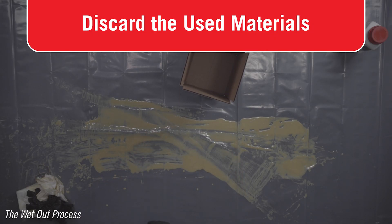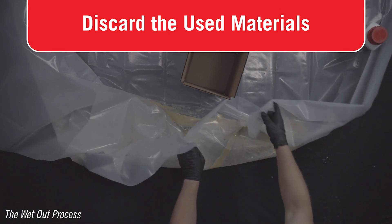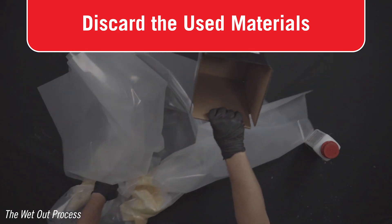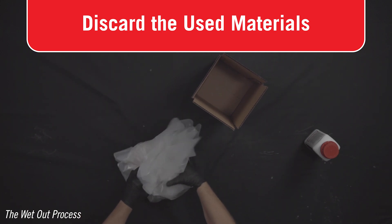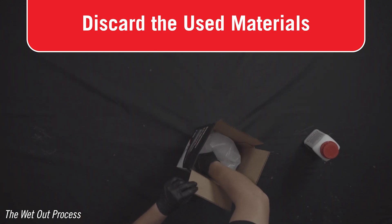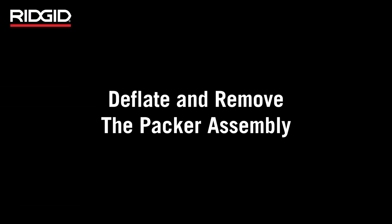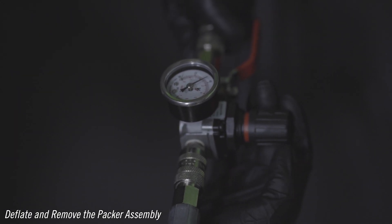While your packer is inflated and your patch is curing in the pipe system, now is a good time to clean up your working area. Dispose of the components in compliance with all applicable regulations. Contact your local waste management authority for more information. Full cure takes place at four hours under normal conditions.